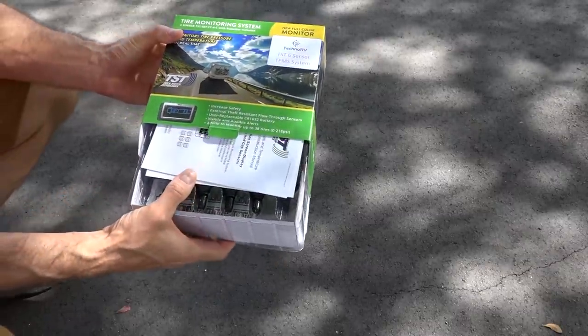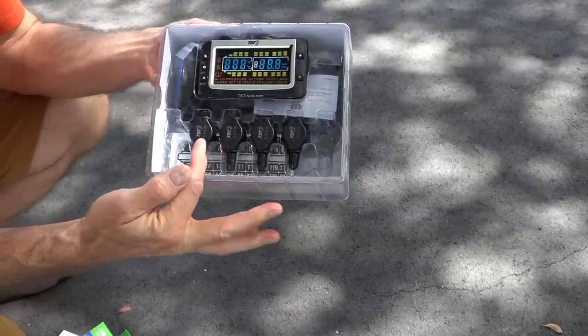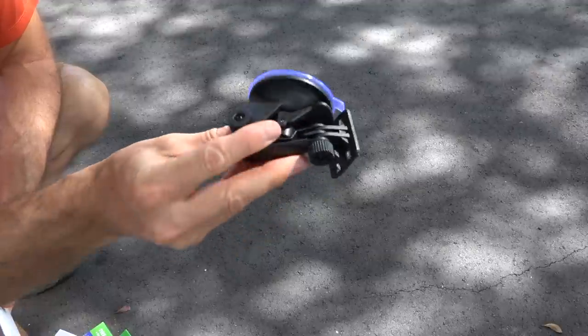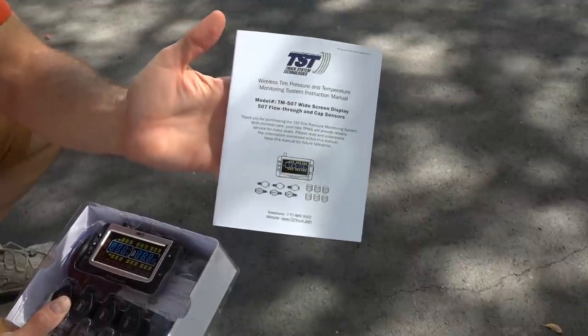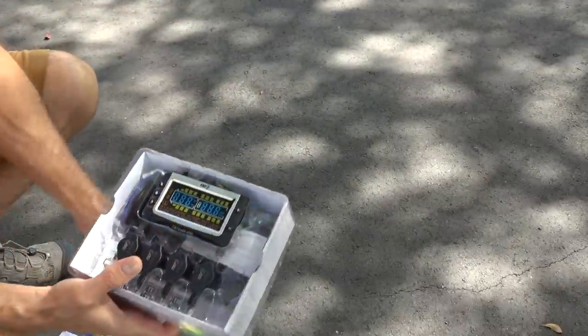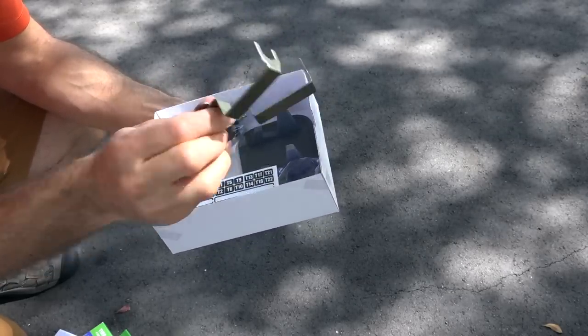So what comes in this kit? There's a three-and-a-half-inch color monitor, four sensors, a dash mount, a suction cup mount, a repeater, a detailed instruction booklet, and a tool to mount the theft-resistant caps. The monitor dimensions are about four by three by one inch and weighs less than half a pound. The sensors are around half an ounce in weight, so they will not throw off the balance on your tires.